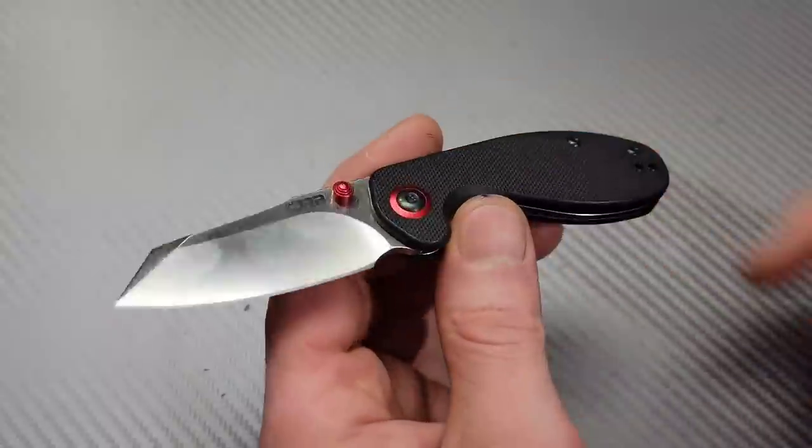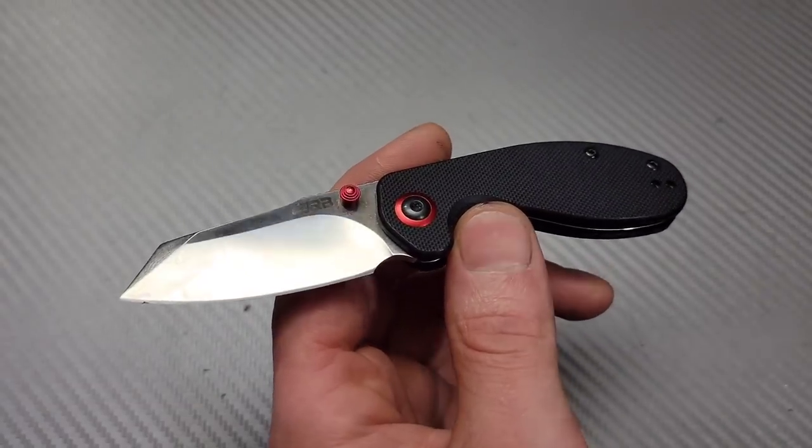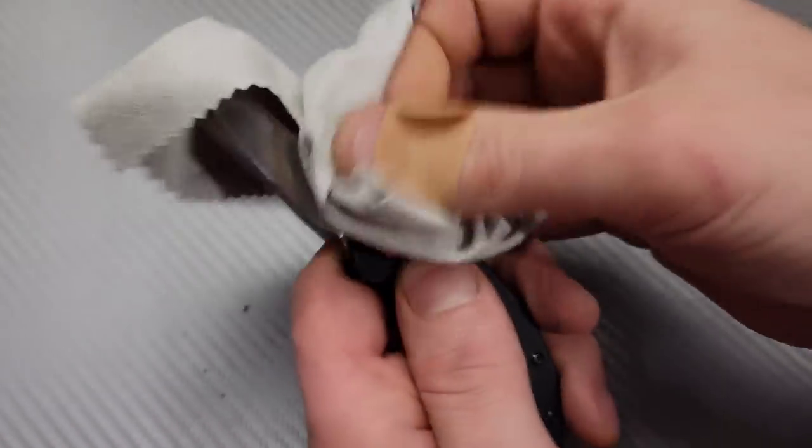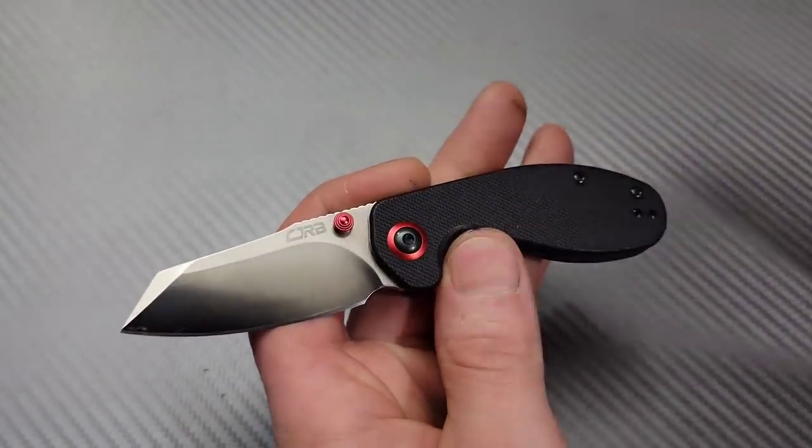Neves Knives. I'm Jared and this is Great Budget Knives. All the knives on this list will be under $50 or $50 or under, many of them far less than that, and you can find them all linked in the description.